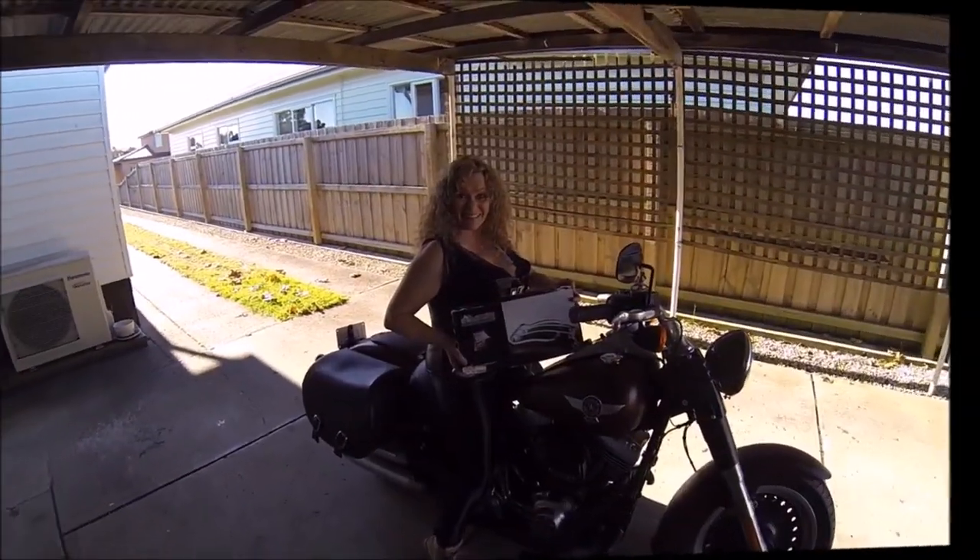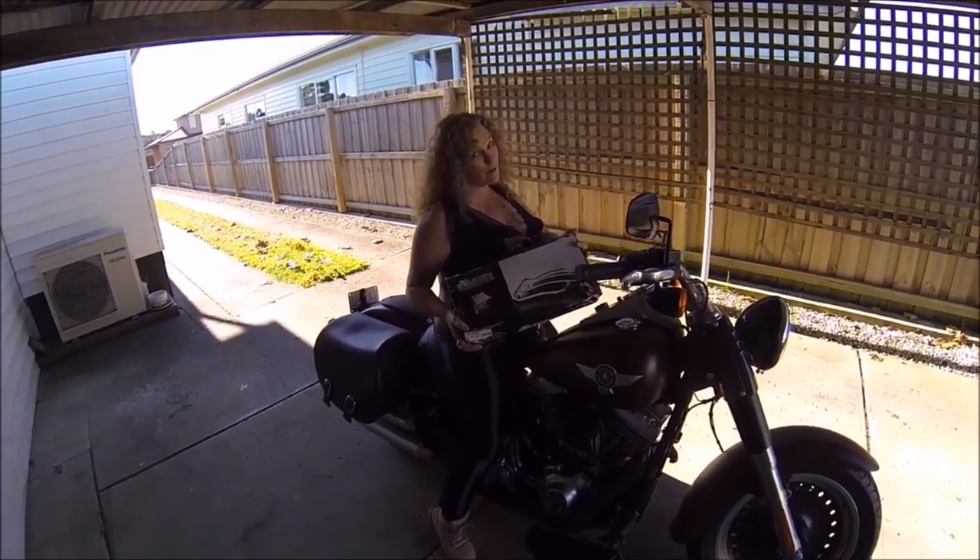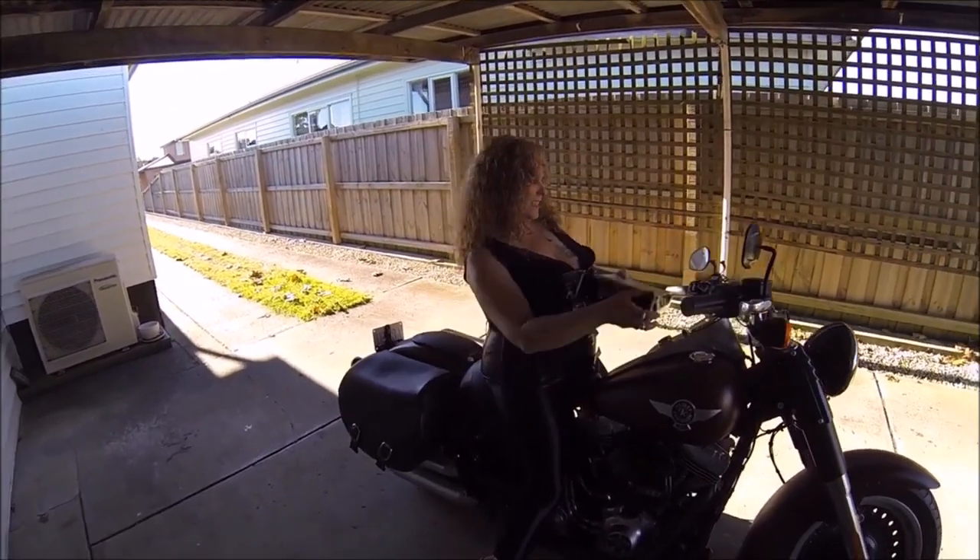So here we are. What are you going to do, Kim? I'm going to install my bag rack on the back of my Harley. Get into it then. Right.